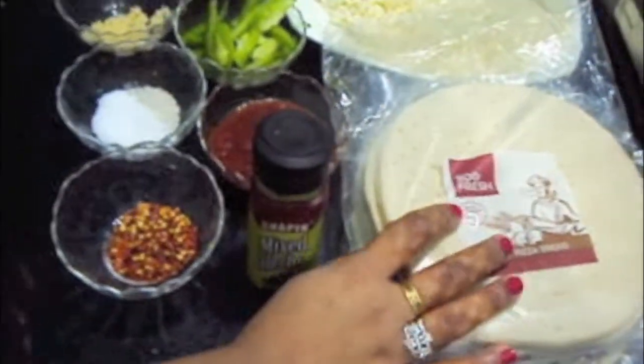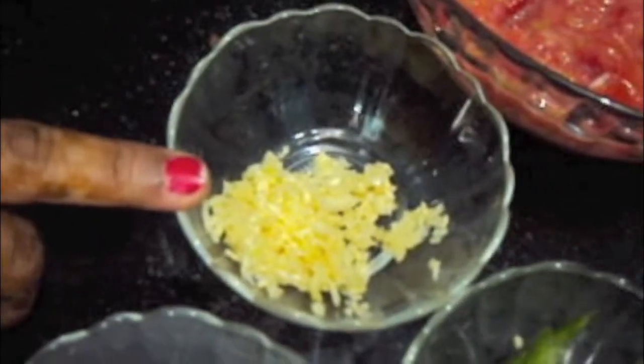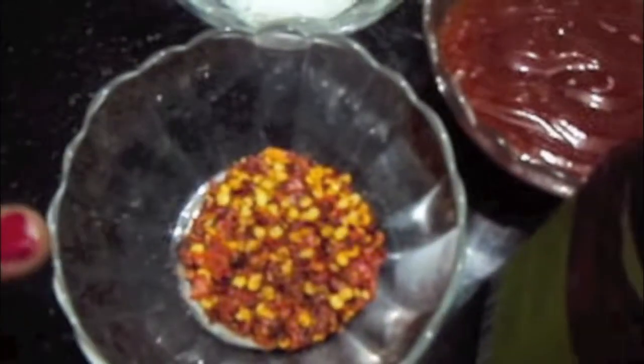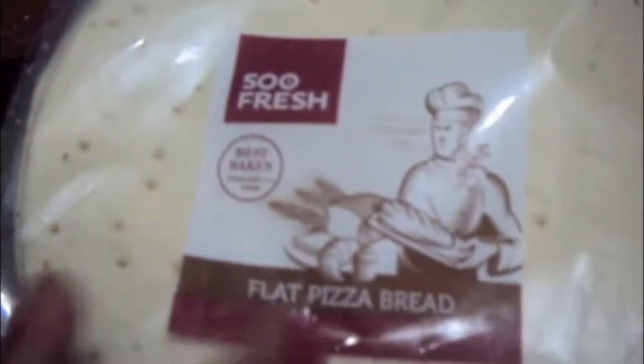For this we will need 1 cabbage finely chopped, 1 capsicum finely chopped, cheese, 1 small onion finely chopped, 5-6 tomatoes finely chopped, 5-6 garlic cloves grated, 1 capsicum cut into juliennes, 1 cup of tomato ketchup, salt to taste and sugar 1 tsp, chili flakes 2 tsp, mixed herb 1 tsp, and flat pizza bread — here I have 6 of them.